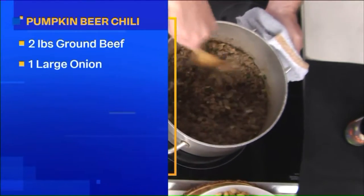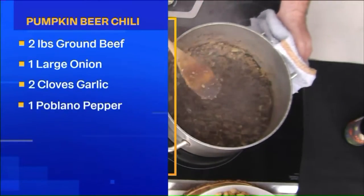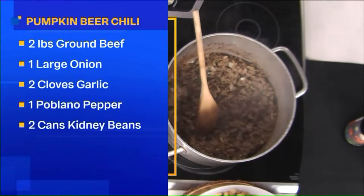We've started with a couple pounds of ground beef, some onion and some poblano pepper. If you want to make it spicier, you can use jalapeño — you can use whatever pepper you want, however much pepper, however much onion. You can also use turkey in this. If you want to make it vegetarian, you can and just use beans.